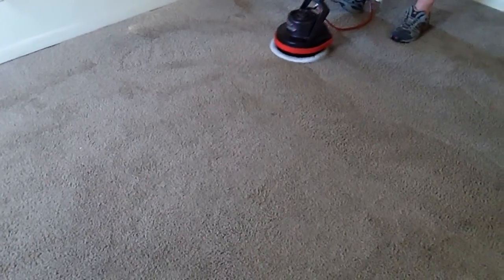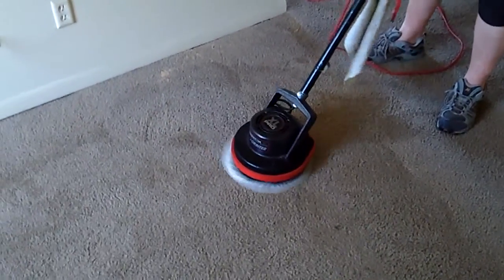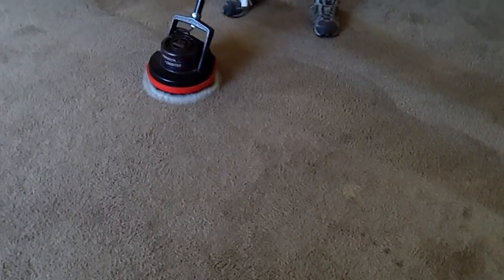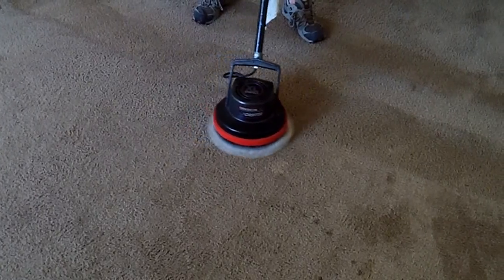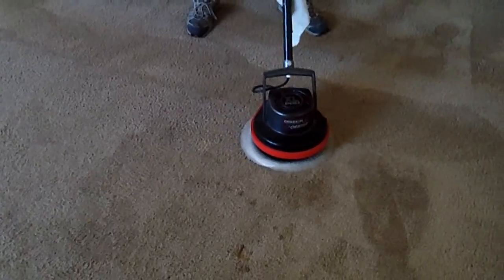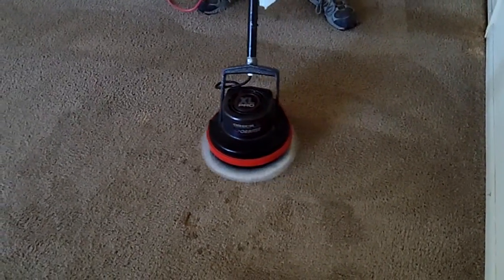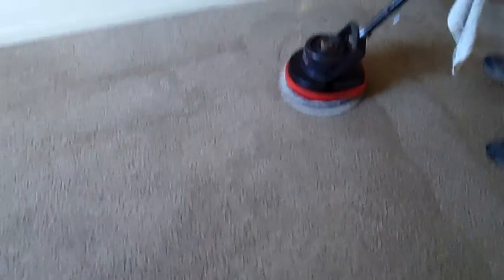Sometimes the carpet's been crushed to the point it's ruined and you won't get the fibers to stand back up. You might get the carpet on top to stand up but the pad underneath can be permanently crushed. If the pad gets crushed, it's crushed — you can't steam the pad back up. But you can still mask the spot and people won't really notice it. There may be a slight recess but usually it comes out pretty good.